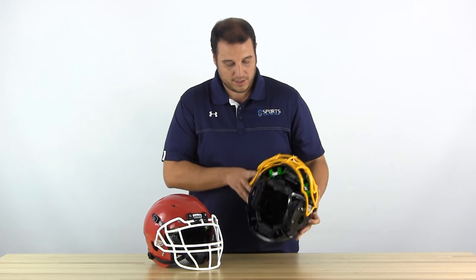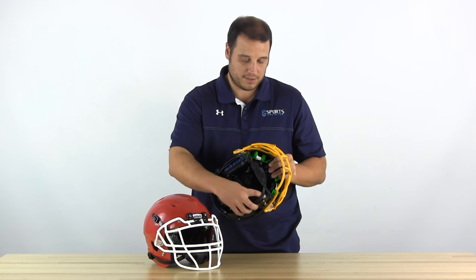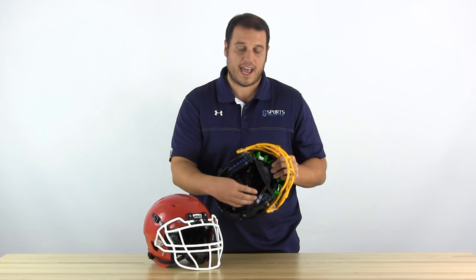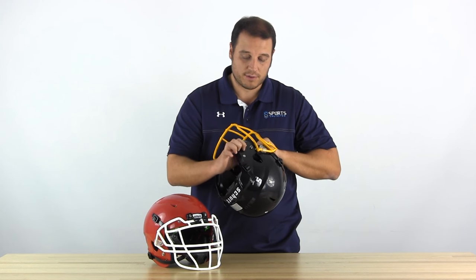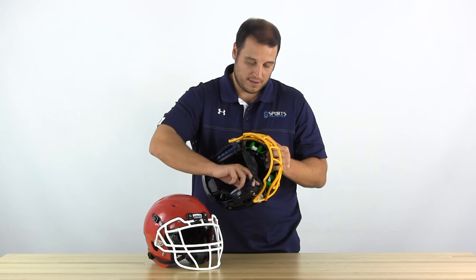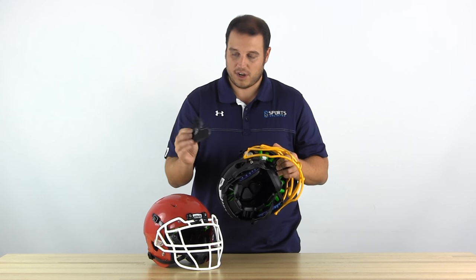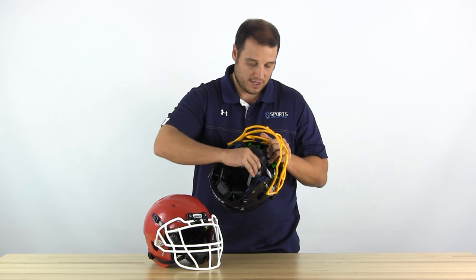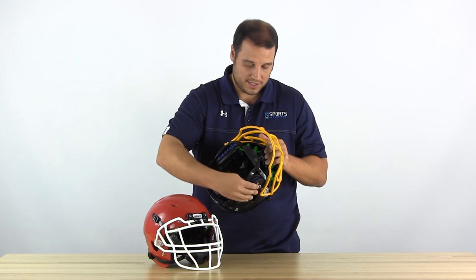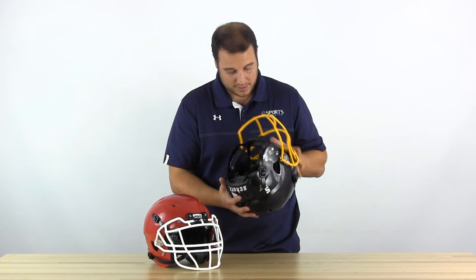Another thing that's new on this is the interlinked jaw pads. So instead of the jaw pads popping out or having problems with the buckles staying snapped, it's now attached to the helmet through this hole, this snap right here for your chin strap, and you can pull it off. There's a little velcro piece in here, and the jaw pad velcros to that. So you got one-inch jaw pads on this helmet, and you can buy different sizes if you want to switch them out to fit your face.